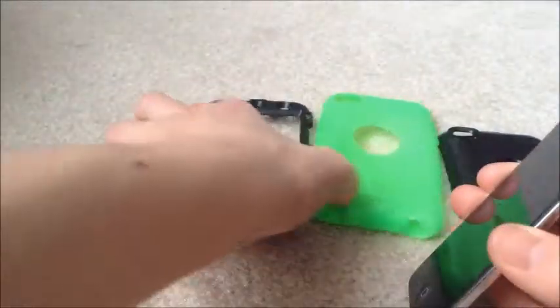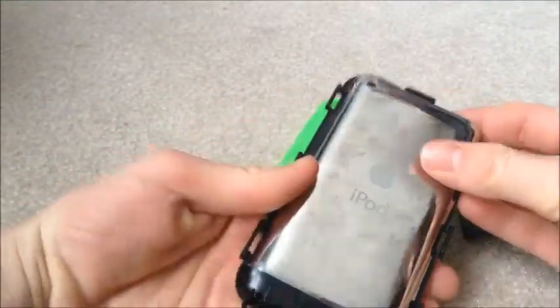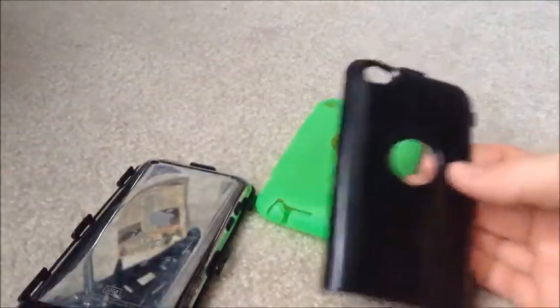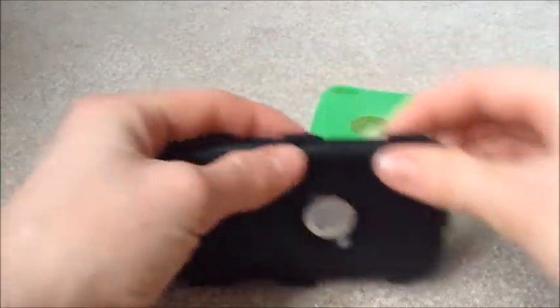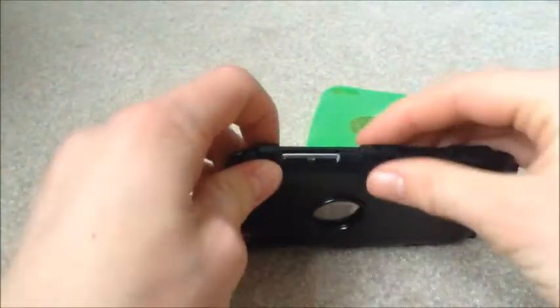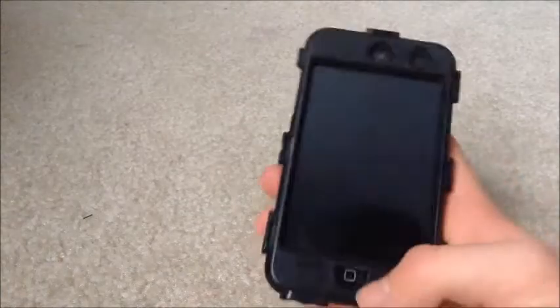First I'm going to show you how to assemble it. You take the iPod and put it in the front piece so you can see how it covers the front. Then you take the back piece and slide it in, clipping down all the little tabs all around it.